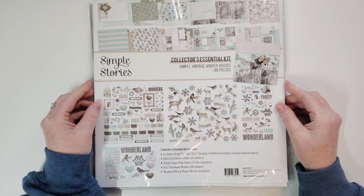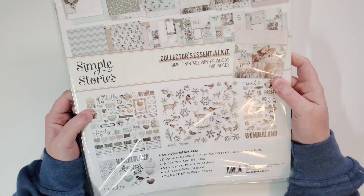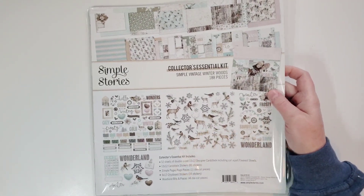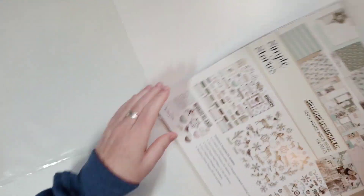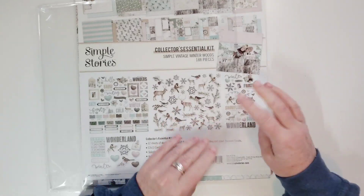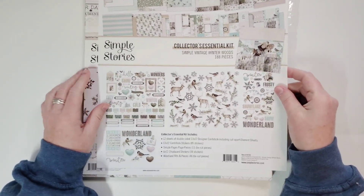Okay, are you ready? Look at this — oh my god. Simple Stories, Simple Vintage Winter Woods. I cannot even — I've already taken it out. I had to look at it, I just could not help myself. So I take all my papers out of the plastic that it comes in and I have these record sleeves. I'll link them below. I have other videos on my channel showing how I organize.